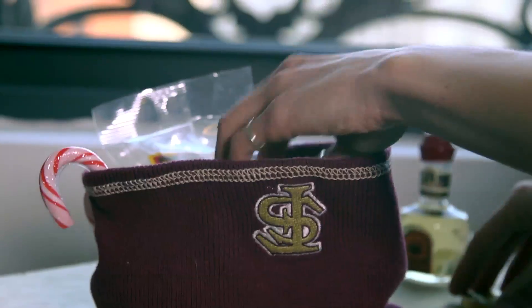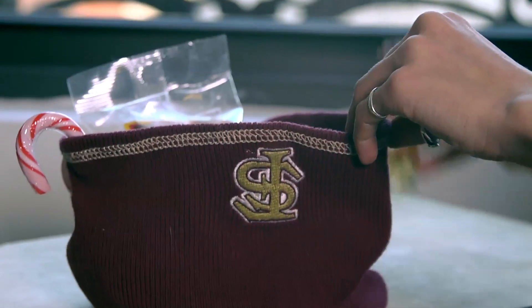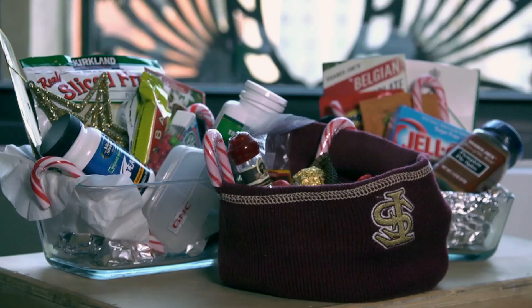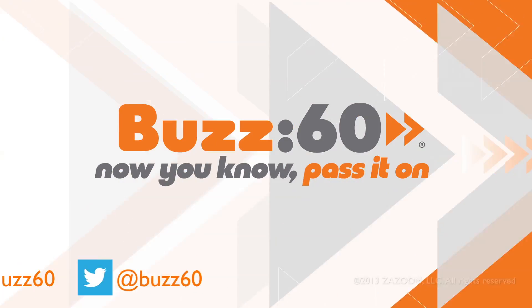For the sports junkie, grab a cap to support their favorite team and fill it like a stocking with treats and spirits to prep them for that post-holiday bowl game. So start getting crafty — Santa may want to hire you.